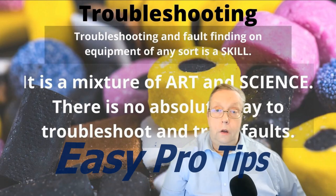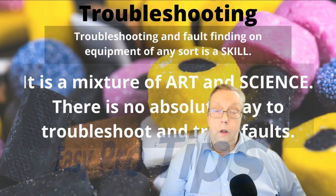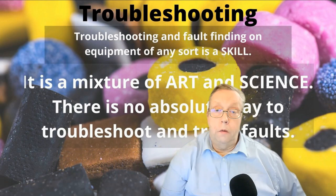Hello, troubleshooting. It's easy if you know how to do it. It's fixing the problems that are difficult. If you've got a fault, you need to troubleshoot it first, and you need to repair it, and you need to test it. And it's all down to a system. Let's get stuck in here.